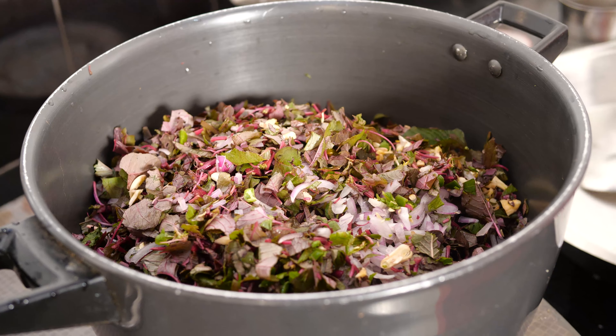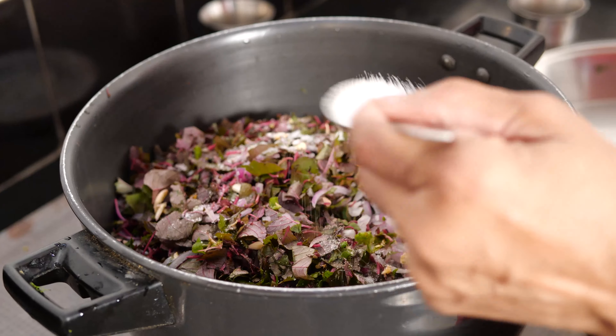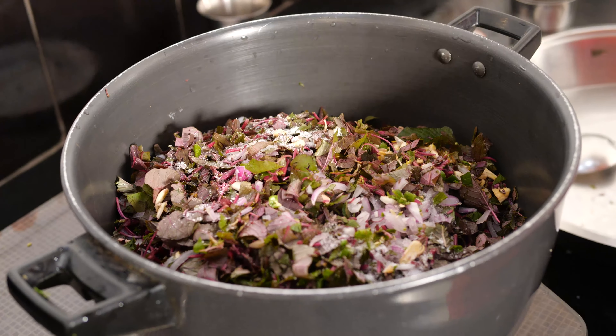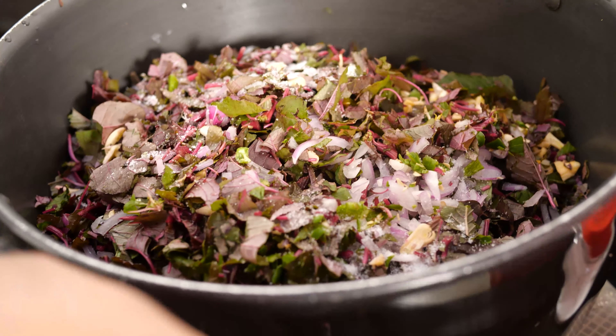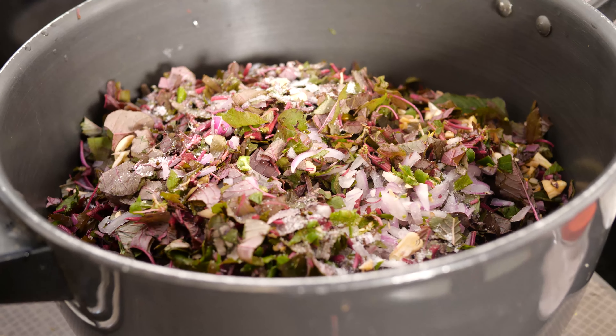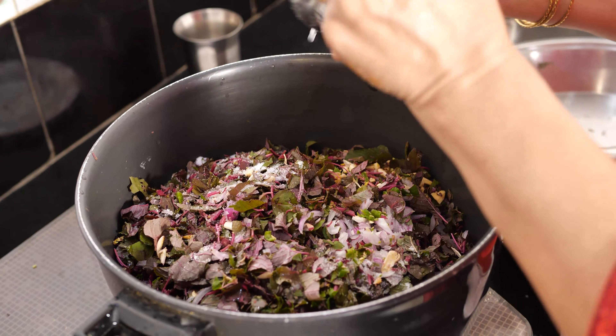Don't put excessive salt. I just put half a teaspoon — a little more than half also. Now I am putting coconut oil around this vessel, about 4 teaspoons.